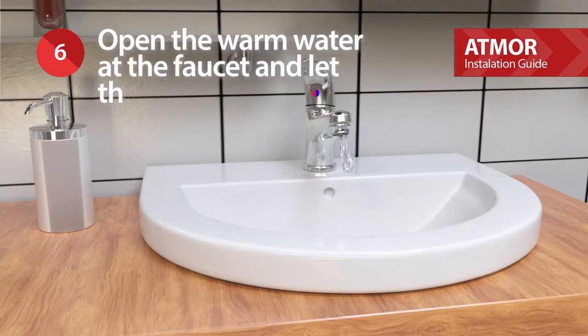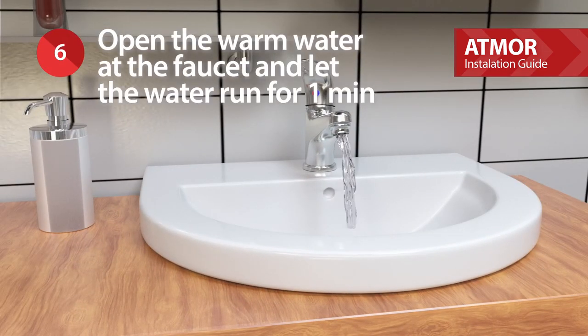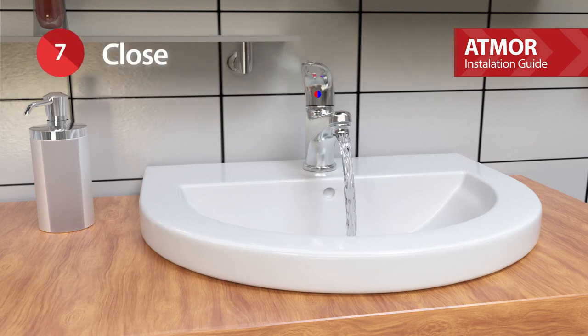Open the warm water at the faucet to let the air out and let the water run for one minute. Close the faucet.